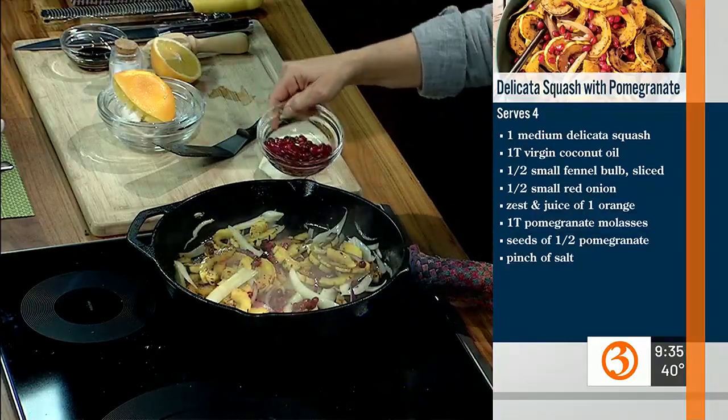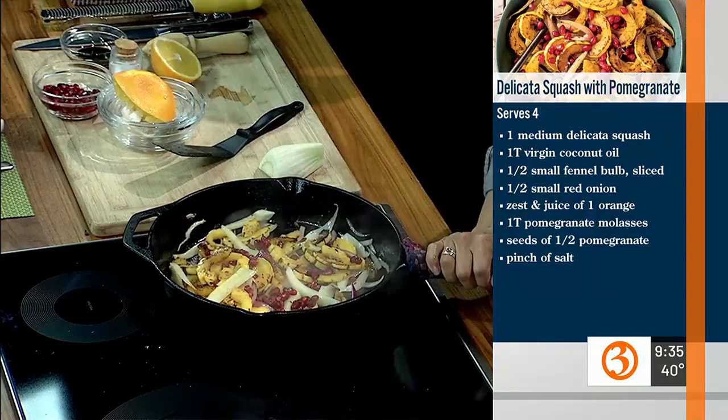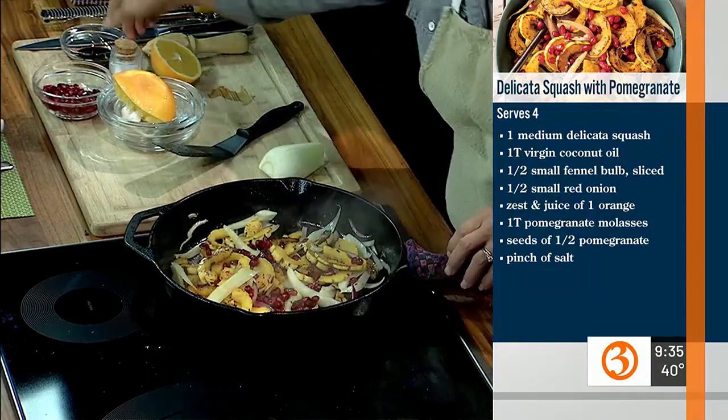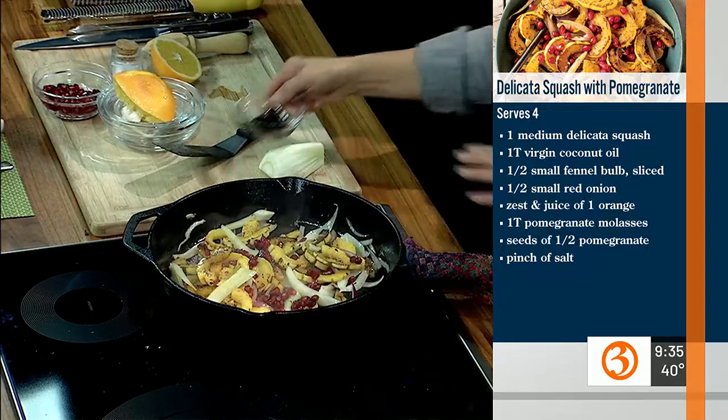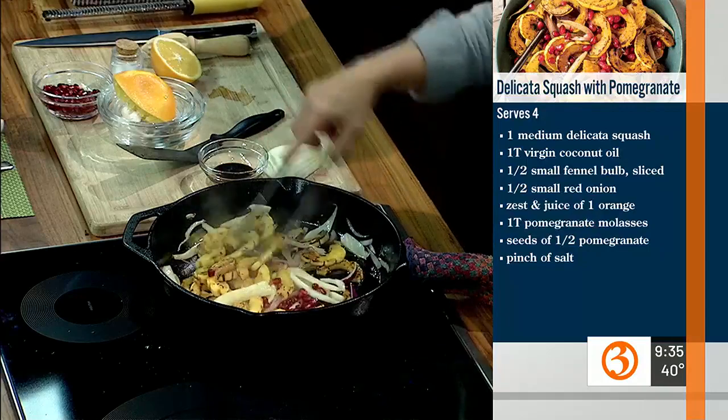I'm going to add some pomegranate seeds. This is a little bit of pomegranate molasses, which might be something you're not used to seeing at the store. It's usually in with the oils and vinegars, or it might be with your sweeteners depending on the store. If you can't find it, a little honey or a little bit of balsamic vinegar will do the trick as well.